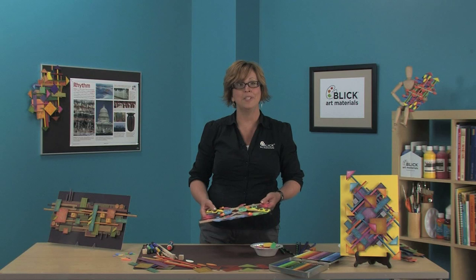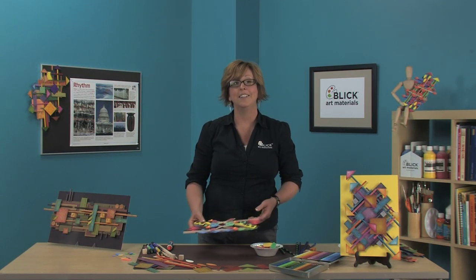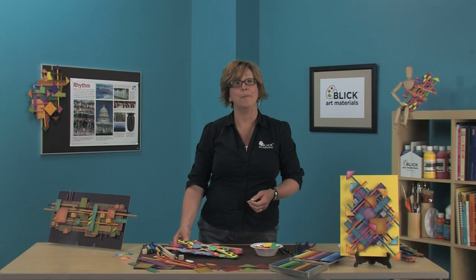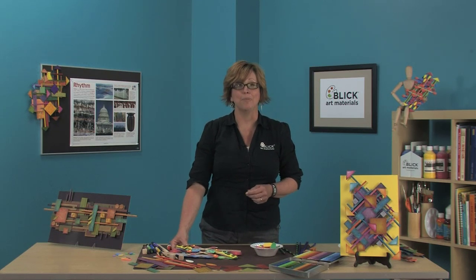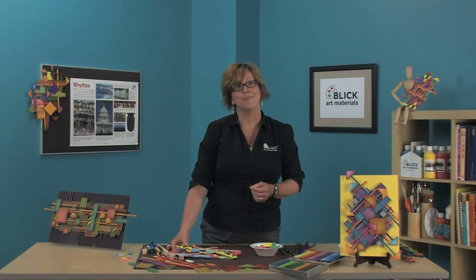All the materials and instructions for this project are listed at dickblick.com/lessonplans. And if you're a teacher putting together lesson plans, we provide the National Standards for Visual Arts Education to help you with your paperwork. Thank you so much.